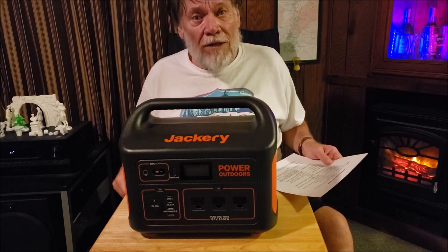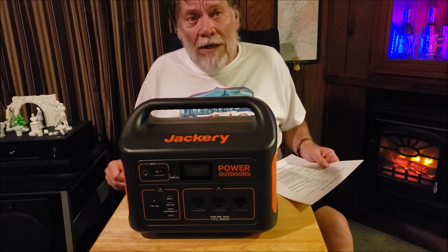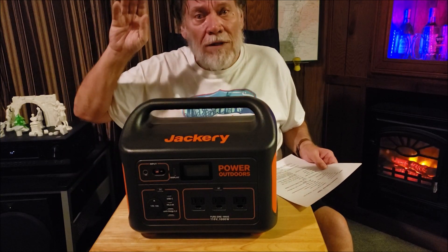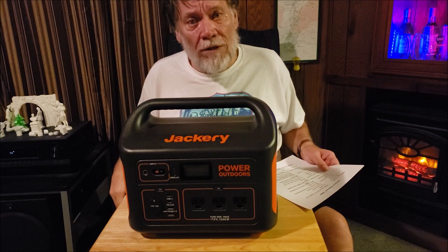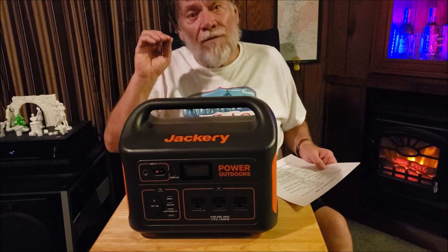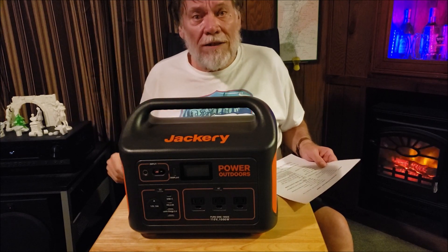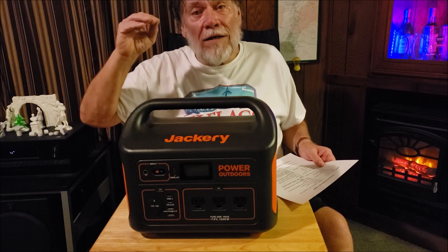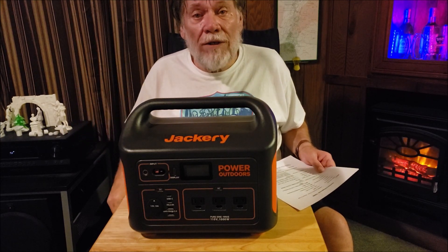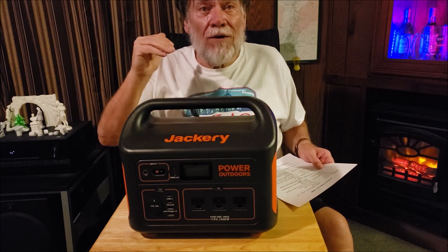Cell chemistry in this is lithium ion NMC, which rates at 500-plus recharge cycles. Now that's full recharge cycles — if you take it down to zero and bring it back up to 100%, they guarantee you 500 cycles. Don't do that. If you take it down to 50% and bring it back up, you're going to get many, many more — two to three times as many recharges.